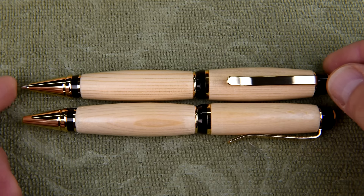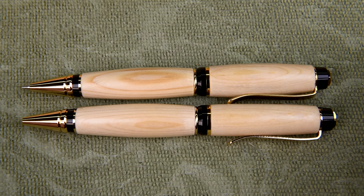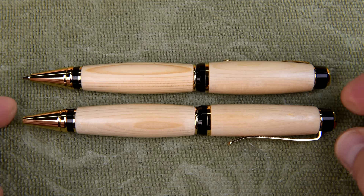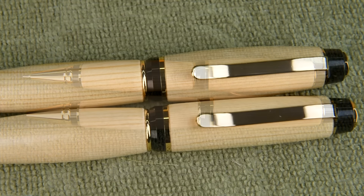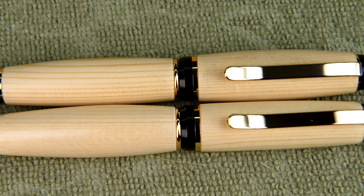Last night after I started uploading episode number 8 onto YouTube, I went back down into the workshop and assembled the ballpoint pen. It only took me probably less than two minutes. I should have waited — then I could have added this on. Anyway, here they are. They match pretty good, not perfectly, but pretty good.